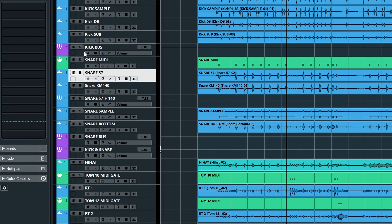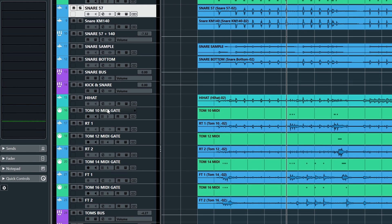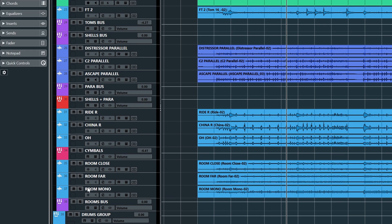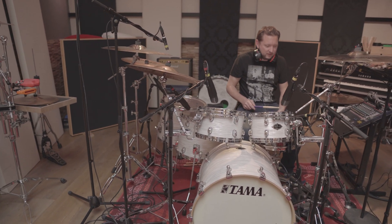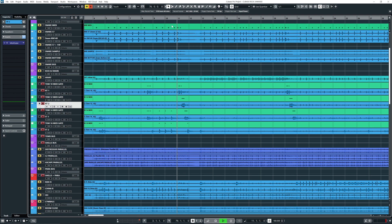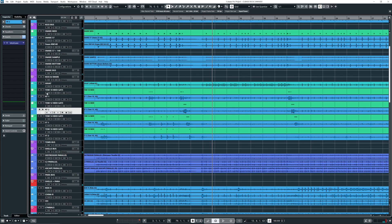So the kicks are going into a kick bus, snares are going to a snare bus, which is going to a kick and snare bus, and all of that is going into the shells bus. What's also going into the shells bus is the toms bus. The hi-hat is going directly to the drums group. Kuhn used a Tama Star Classic kit for this song, and I love that kit — the toms are sounding so nice and full. Everything's unmixed; these are just the raw sounds. Toms are going into the toms bus, which goes to the shells bus.